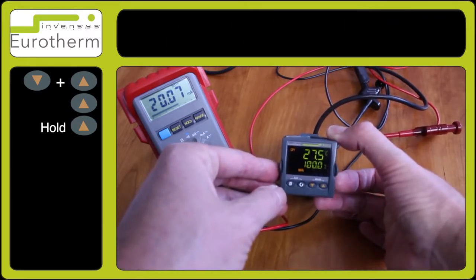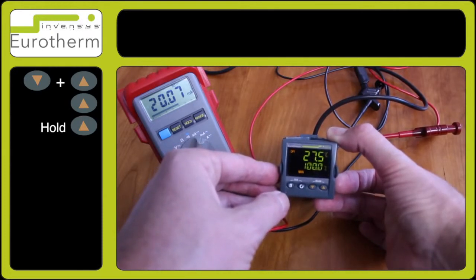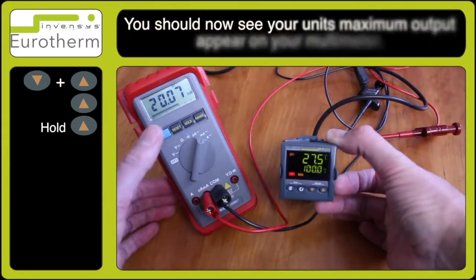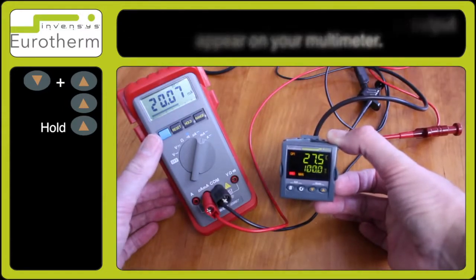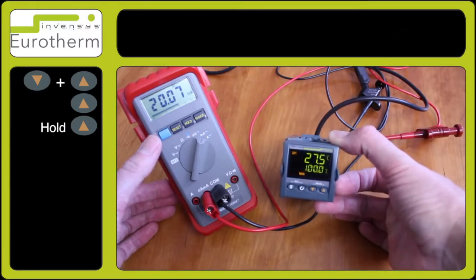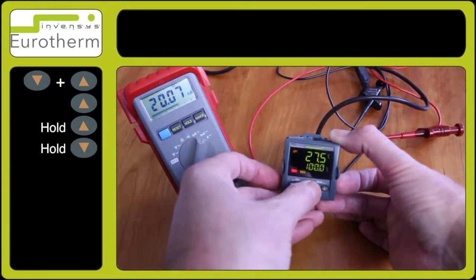Press and hold the up arrow key until this reaches 100%. With your digital multimeter — milliamps or DC output depending on which one you're using — observe the maximum output on the screen. In this particular case it is milliamp output, so we have 20 milliamps showing on the meter.